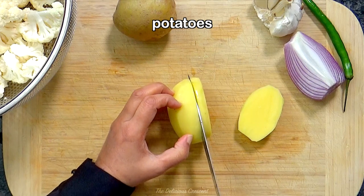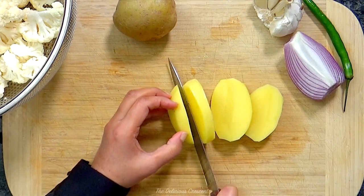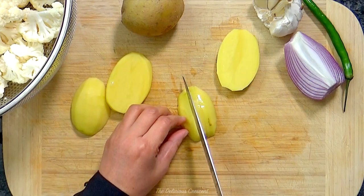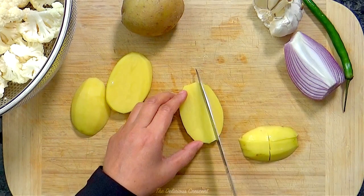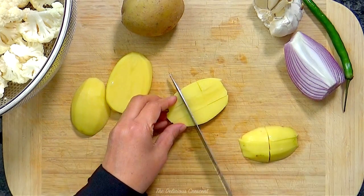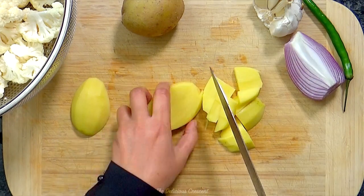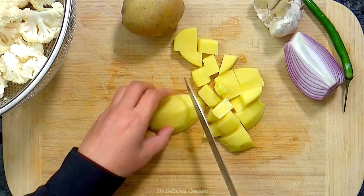Gobi means cauliflower and aloo means potatoes. First we cut the vegetables in uniform bite-sized pieces. Here I am using Yukon gold potatoes. These and red potatoes will give you a firmer bite, and russet potatoes will give a softer bite. You can cut the potatoes slightly smaller than the cauliflower as they take a bit longer to cook.